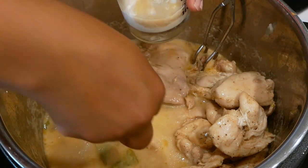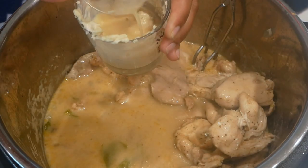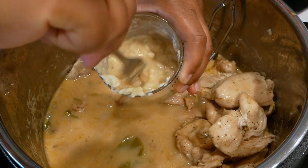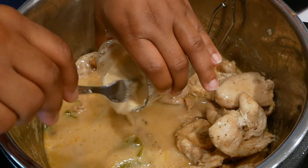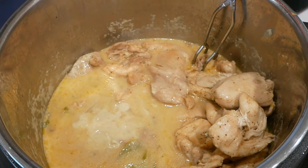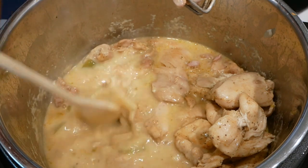You can also use cornstarch instead of flour if you prefer. I used about three tablespoons of flour and I'm adding some of the broth to the flour, giving it a good mix, then adding that back to the pot. I'll take my wooden spoon and give it a quick mix.